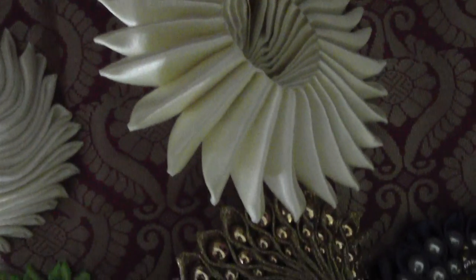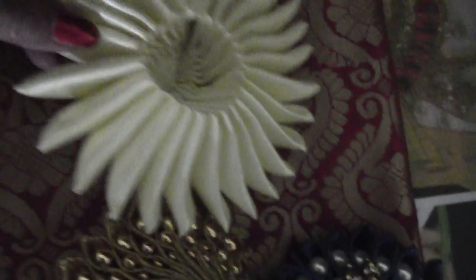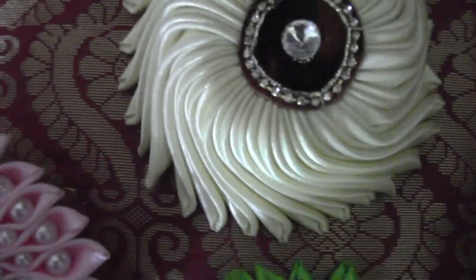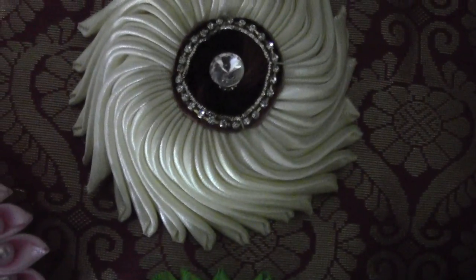Today we are going to learn how to make this beautiful disk. You have seen many videos about this one, but we can do it in a very simple way — you may like it. Next, we are going to make it.